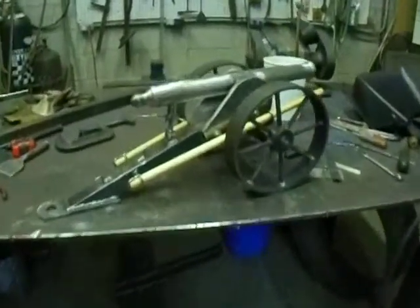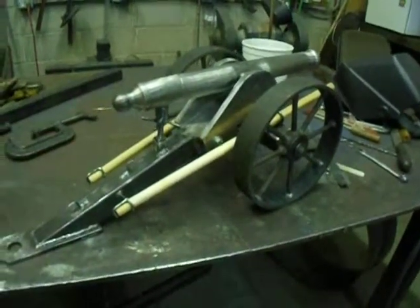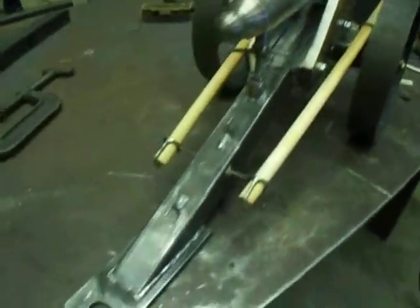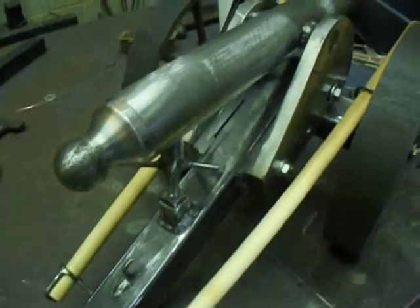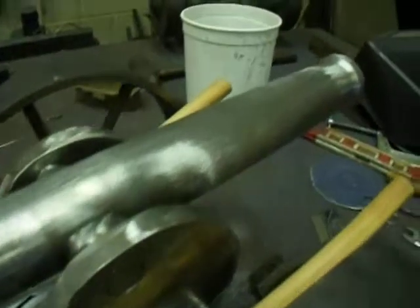I was going to give an update on this cannon that I'm making here. It's almost done, almost ready for paint — powder coat rather. I believe we're going to sandblast it and powder coat it.